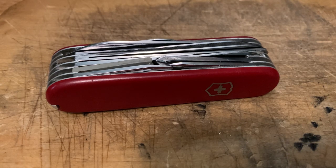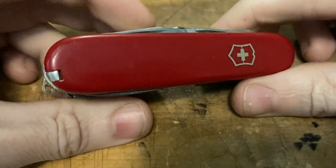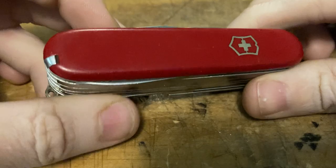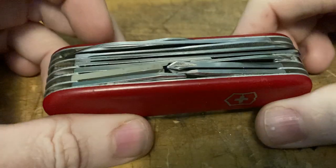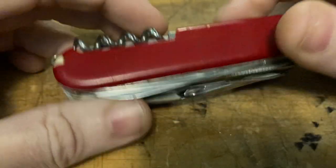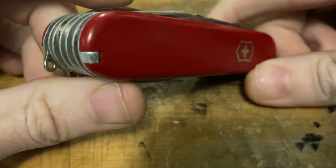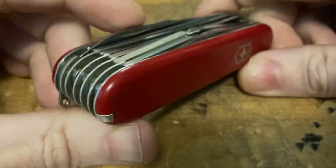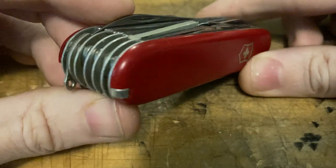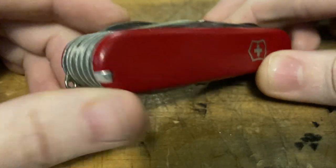This is the Champion C from Victorinox, model number 1.5793. Just got this the other day and it's missing the key ring. Got the old nickel silver shield. This is a very early Champion C, from certainly the first couple of years that the Champion C was available.